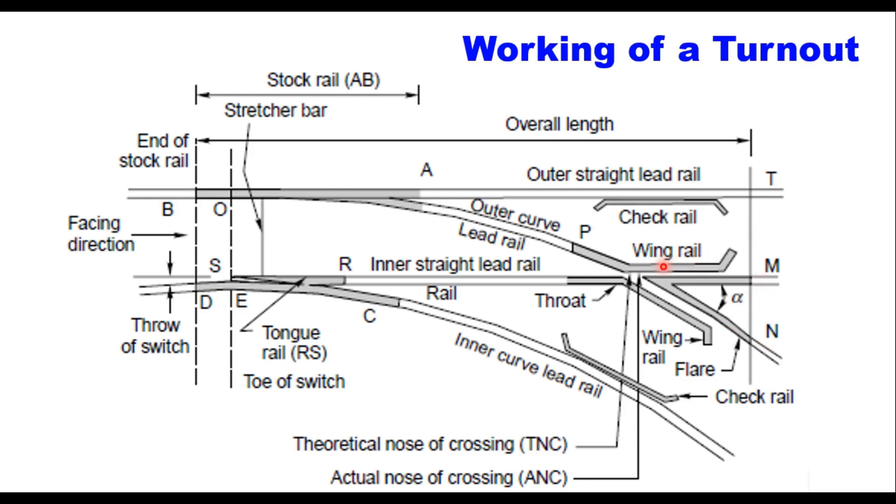Just to guide the wheel, we provide check rails opposite to the crossing on both sides. The gap between the check rail and the lead rail is kept equal to or slightly more than the width of the wheel flange so that the outer wheel does not climb on the crossing. If you stand at the point and look towards the crossing, it is the facing direction; if you stand at the crossing and look towards the point, it is called the trailing direction.